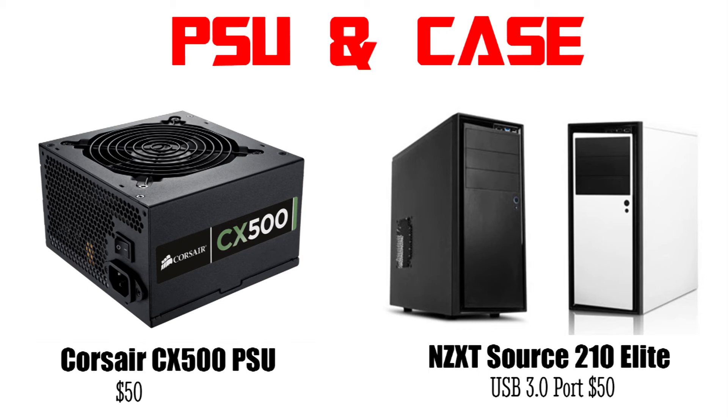And finally this whole system will be placed in an NZXT Source 210 Elite case. For just about $50 this case has a compact form factor and it comes with a USB 3.0 port, which is nice. It is also available in two colors — black and white.